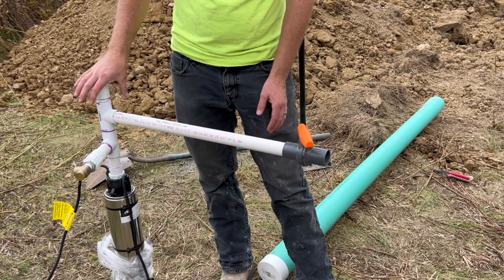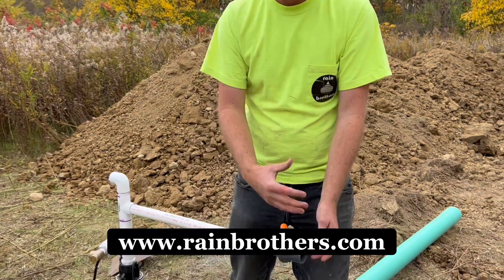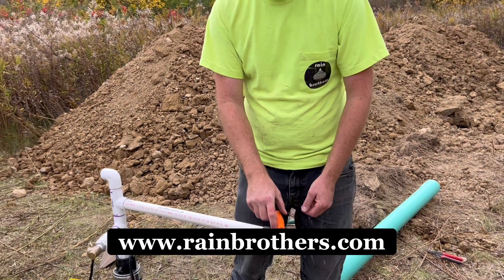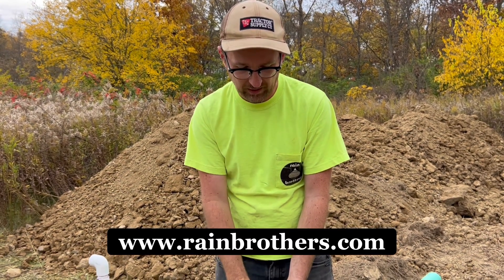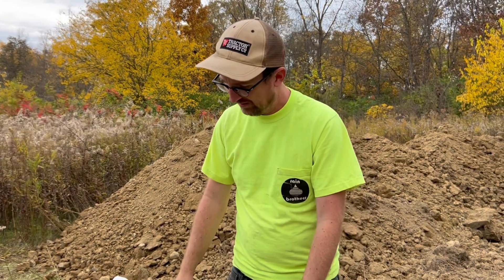This pump can generate 10 gallons per minute at 60 PSI. Drip irrigation needs 10 PSI and is going to probably use somewhere around 2 gallons a minute, if that. So we really want that excess pressure and excess flow to discharge back into the cistern. The customer may end up wanting to open this valve a little further — maybe 90% of the way open — and still supply enough water for his drip irrigation system. This will just prolong the life of the pump, and it's good practice to have that relief port feeding back.